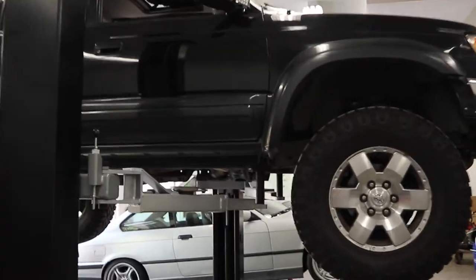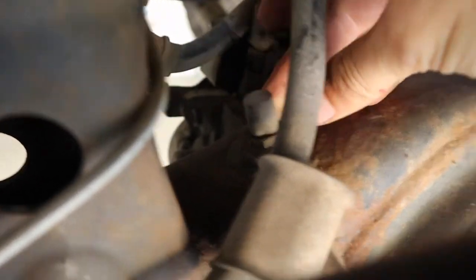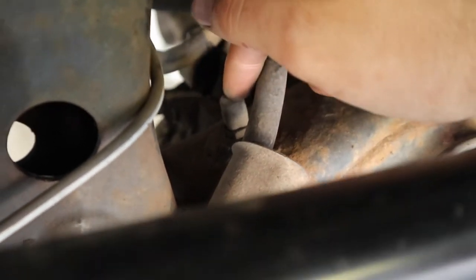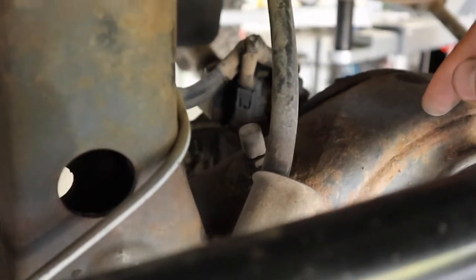This is my '96 third-gen Toyota 4Runner and I'm doing the diff breather mod. It's basically just relocating the breather that sits on top of the diff at the back. The whole purpose is to move this breather up and out of the way so that you can't get water in your diff if you're going through puddles or trenches — anything like that when you're doing a lot of off-roading.